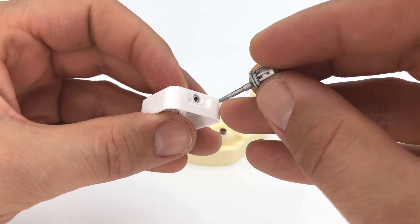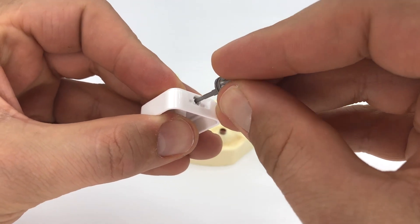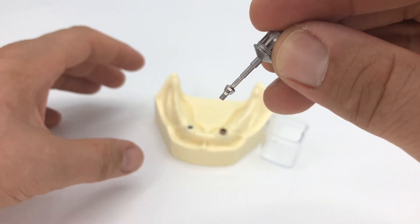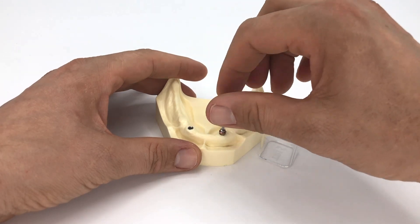Now you are ready for the final step: cover the implant with the cover screw, which is placed in the base of the tripod. Use the prosthetic driver, push it into the cover screw, and pull it out. Then hand-tighten the cover screw into the implant in the patient's mouth.